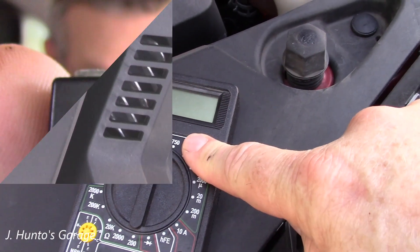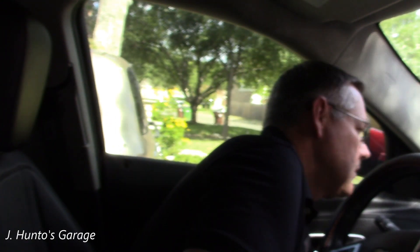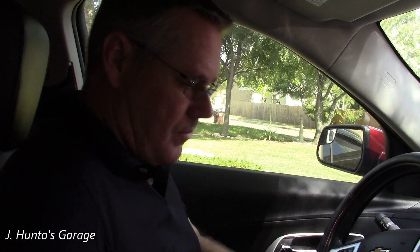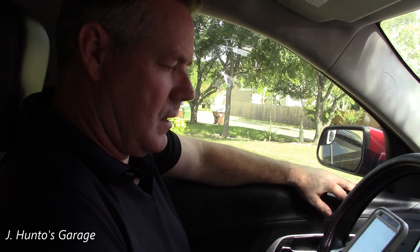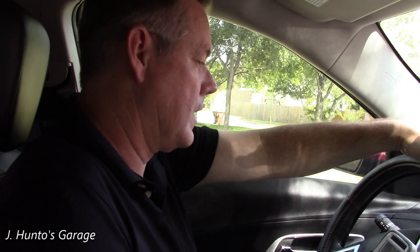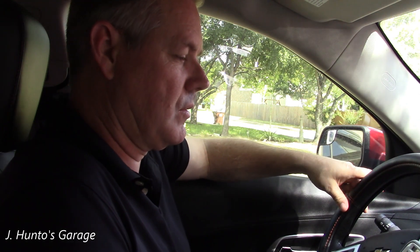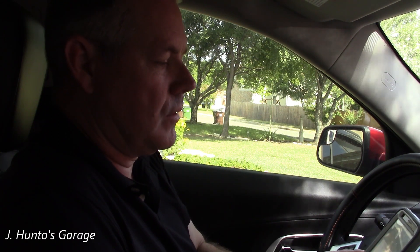I've got my handy dandy Blue Driver scan tool. Let's see what we got — she's plugged in, let's start the app. The car's been running now for almost 10 minutes, it seems to be running fine. It's connecting — you'll get a blue flashing light when it's connected — and we're going to read codes.